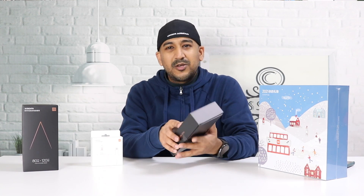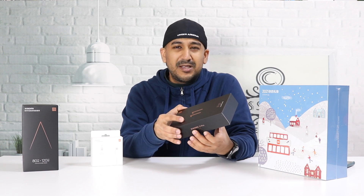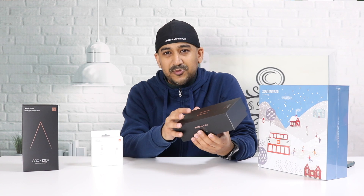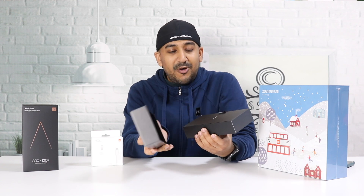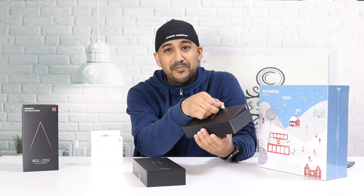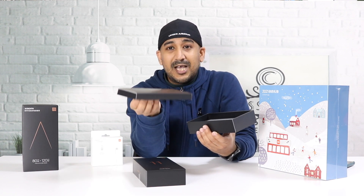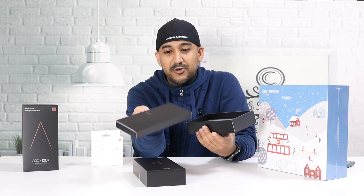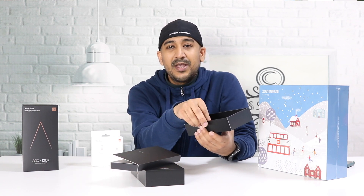These days I don't like doing unboxing because it's getting monotonous — there's nothing much inside the box. I can close my eyes and tell you what's inside: opening the box, there's a small box or small package, and inside that package there are some paperwork and a TPU silicon protective case.